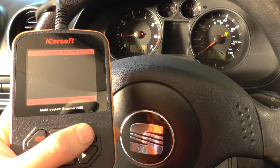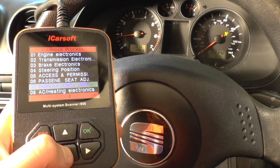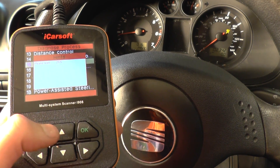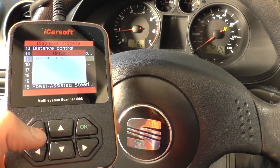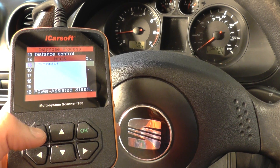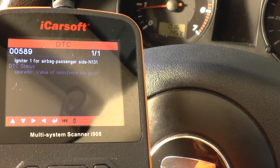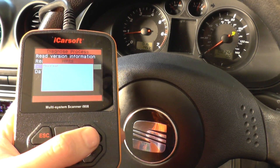Now we can go into the airbag system. Again, we knew about the fault and we've fixed the fault in the airbag system. The airbag light is flashing as you can see, because we are connecting into the airbag system. The fault code we're getting is 00589 — igniter airbag for passenger side.